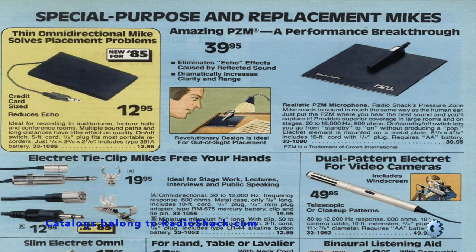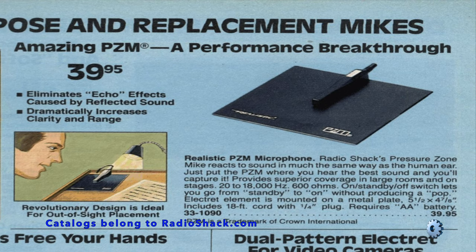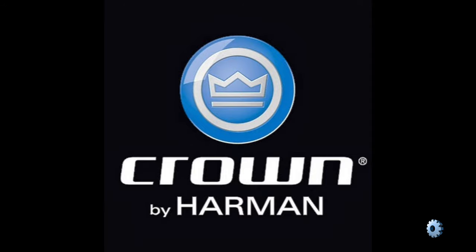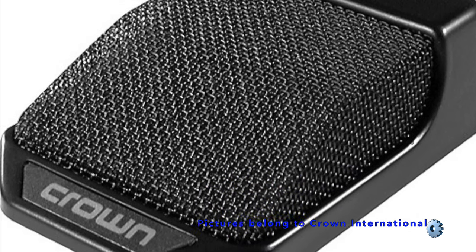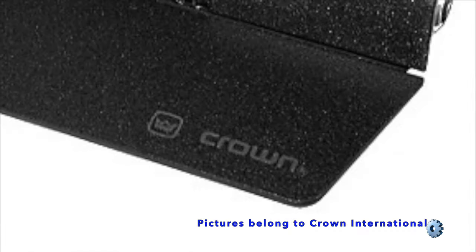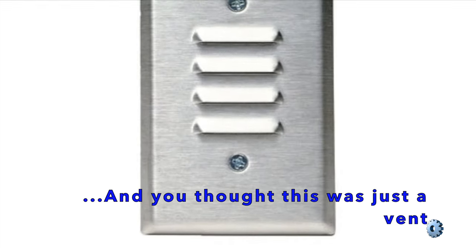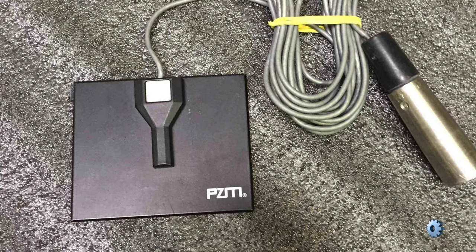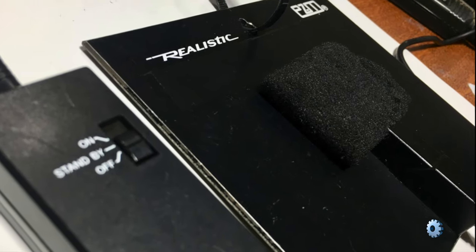In the early 80s, Crown Electronics — or what most of us know as Harman Kardon International — created the PZM, or Pressure Zone Microphone. Radio Shack received a license to sell this microphone.